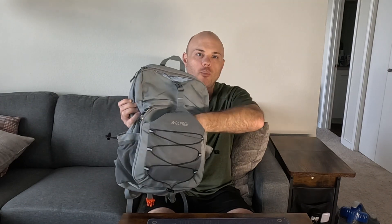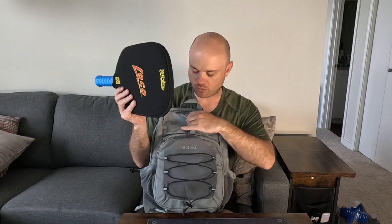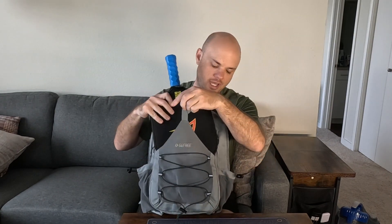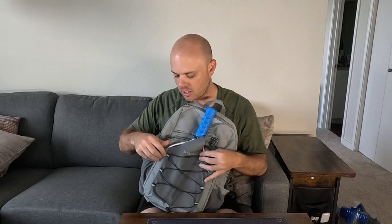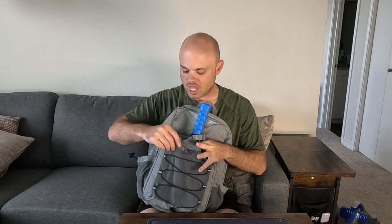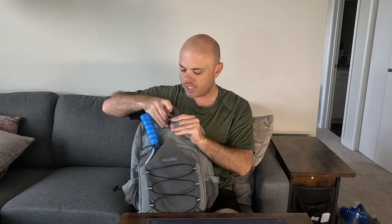Right away you have your front pocket for your pickleball paddle — perfect size for one or two paddles. One thing to note: this pocket is not big enough for paddles that have a cover on. If I take the cover off, it fits just fine, and there's probably enough room for maybe one more paddle.